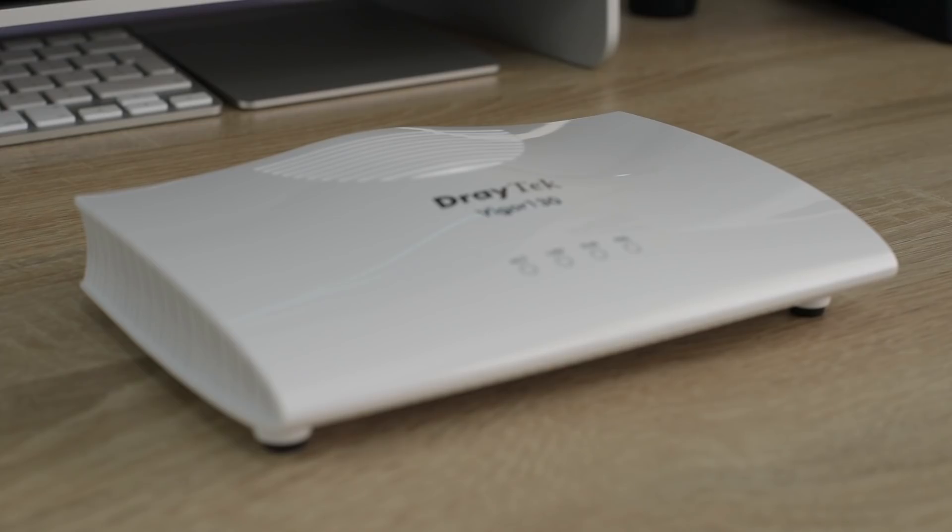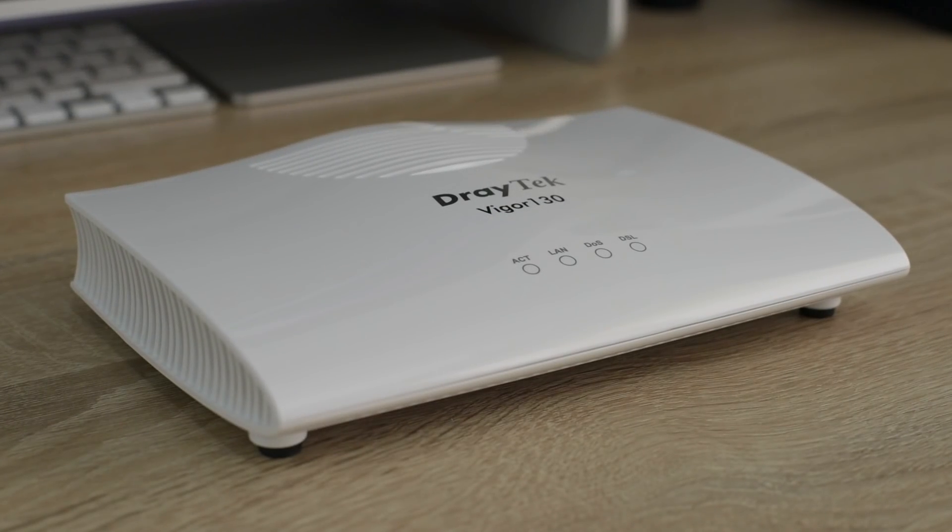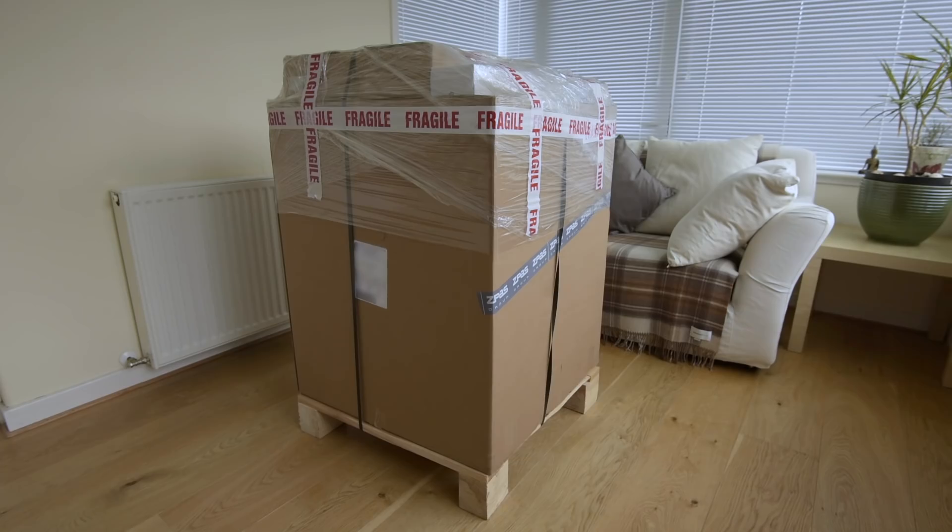The first step was actually to invest in a separate modem, which was the Draytek Vigor 130, which has been an excellent modem — so good in fact I may do a separate video just on that. Once I started down this road, I had to start planning ahead, and even though I didn't have one piece of rack mount gear at first, I decided to get a rack.